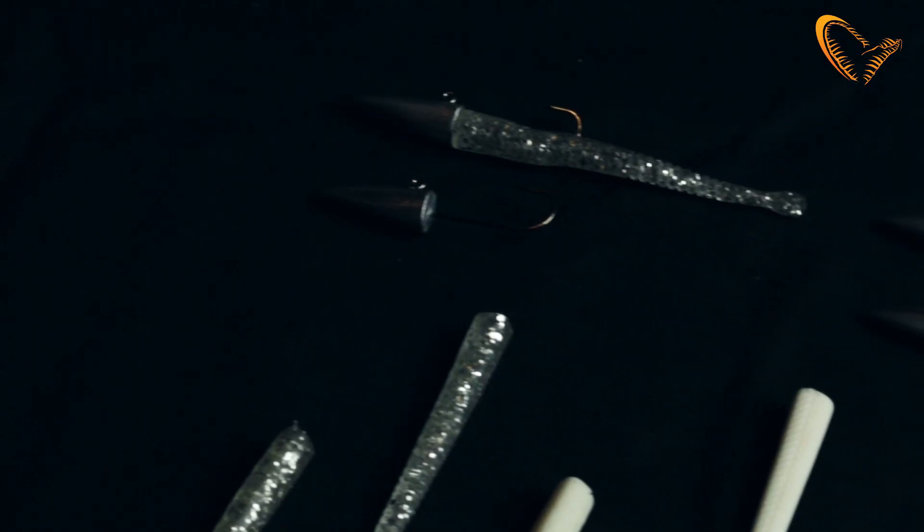Hey guys, I want to show you the Sand Eel Micro Kit. The micro kit is great for targeting LRF species, but also in freshwater for trout and perch.